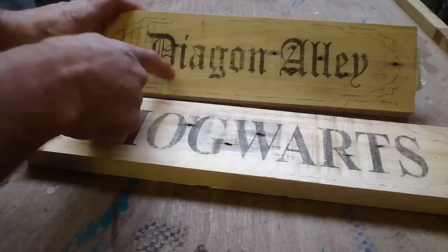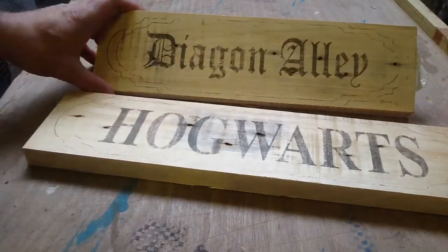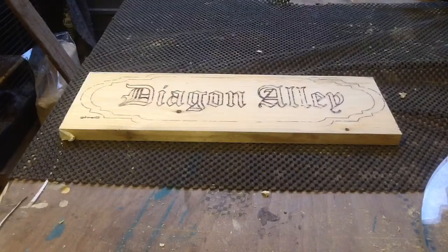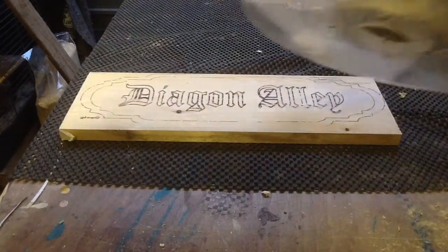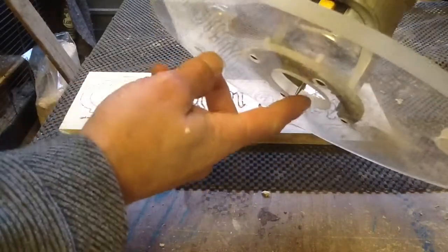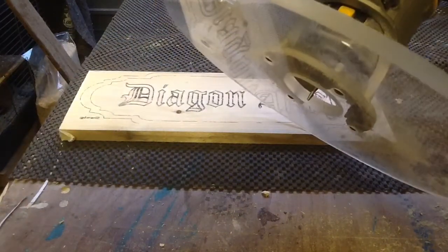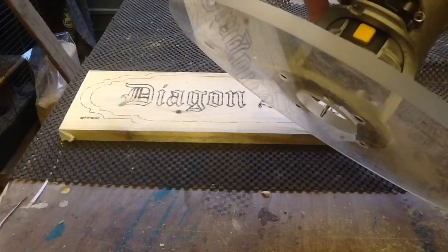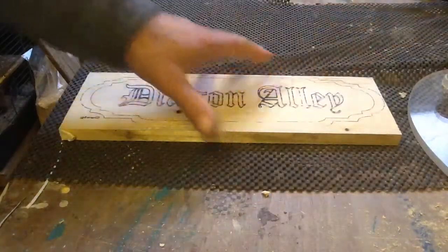Alright, for these two I'm going to do the Diagon Alley inset and the Hogwarts sign outset. Here we go with the Diagon Alley sign. I've got my router set up with the 3mm spiral up-cut, set about 3mm out. You've seen me do this before so I'm going to high speed it.